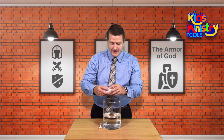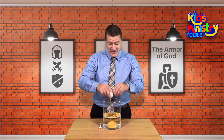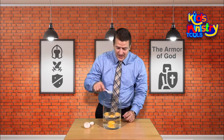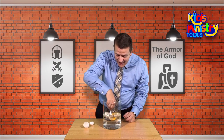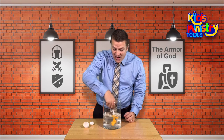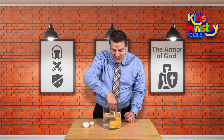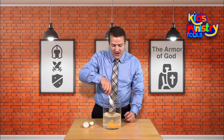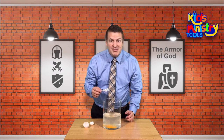But the problem is, if you go without the armor of God, then what happens? Then you are not protected anymore. And the world, the cares of this world, the wickedness, the deceitfulness of riches, all the things that are in this world that can harm you, will harm you.